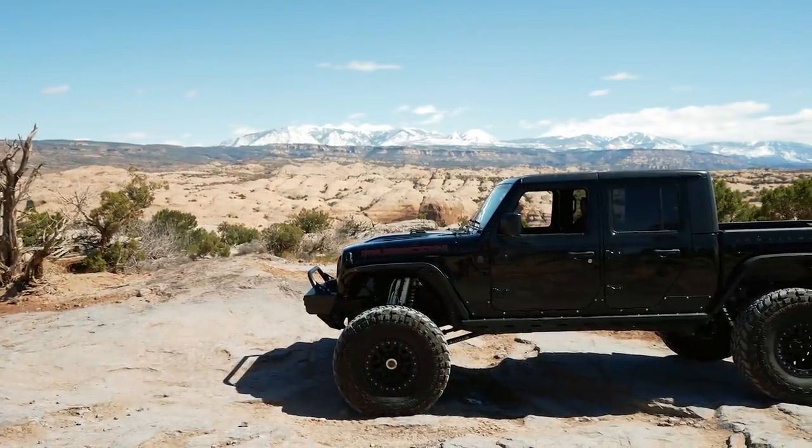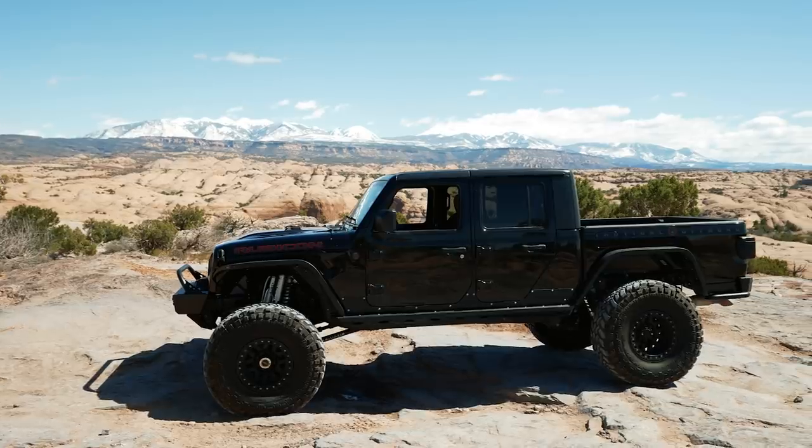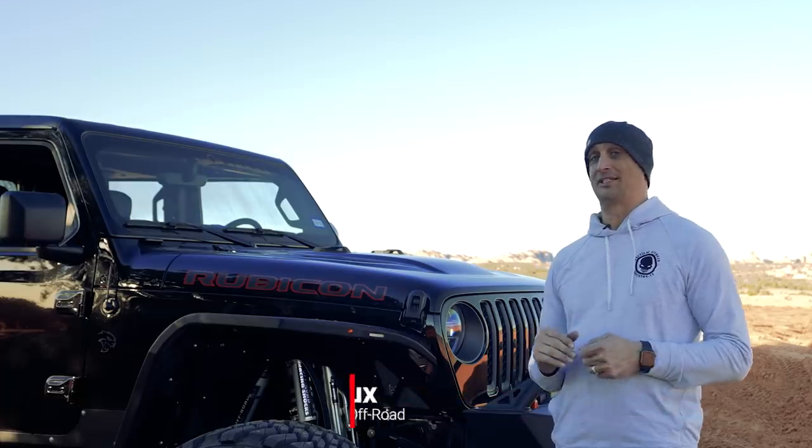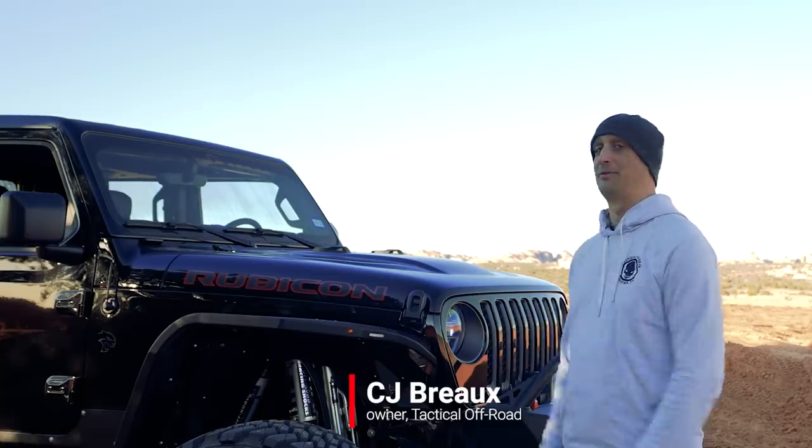This is our 2021 Rubicon Gladiator, and I wanted to build it exactly like iDrive, which is what we eventually came out with.